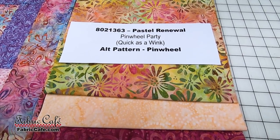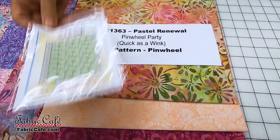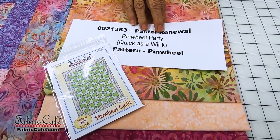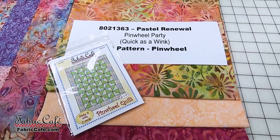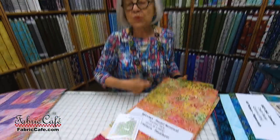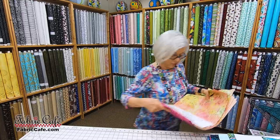Pinwheel Party does not come in an individual pattern, so we are making an alternate pattern suggestion called Pinwheel Quilt. This one would be really cute made up that way as well.